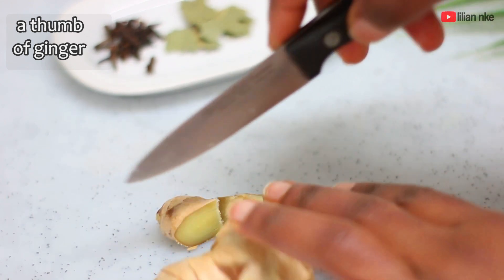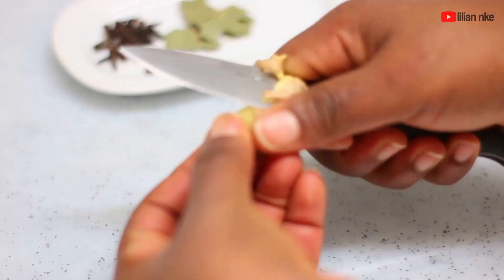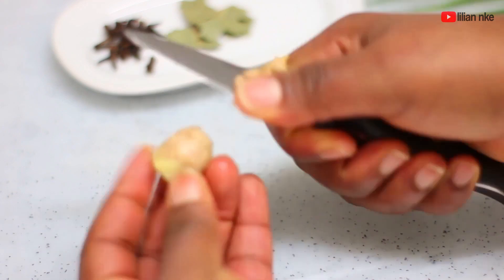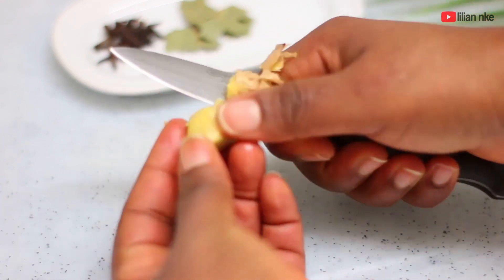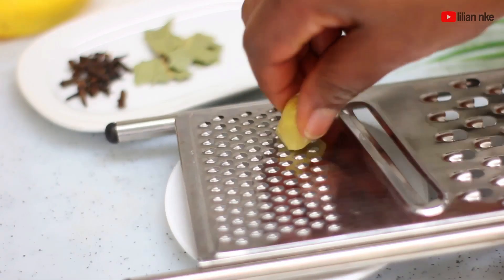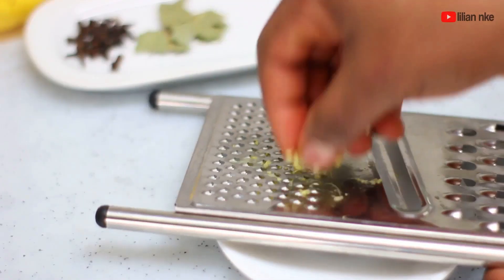We'll also be using ginger, which contains gingerols that help with metabolism and digestion. Gingerols in ginger also help to stabilize blood sugar and suppress your appetite, making you feel full for longer hours. In the absence of fresh ginger you can also use ginger powder if that's what you have.